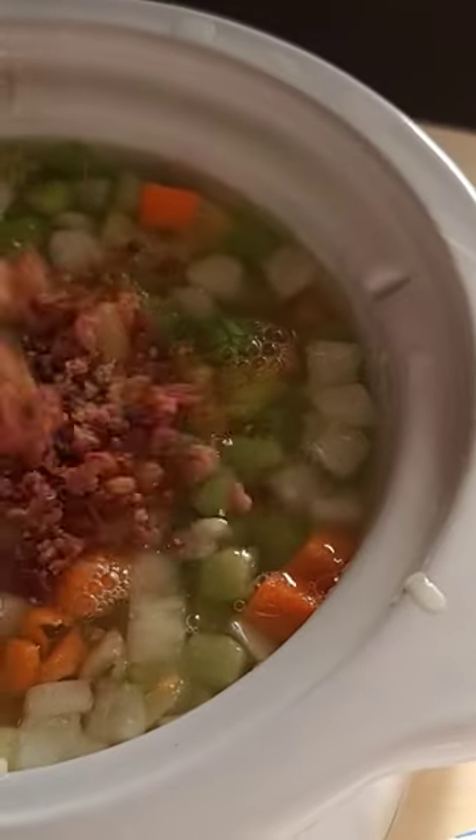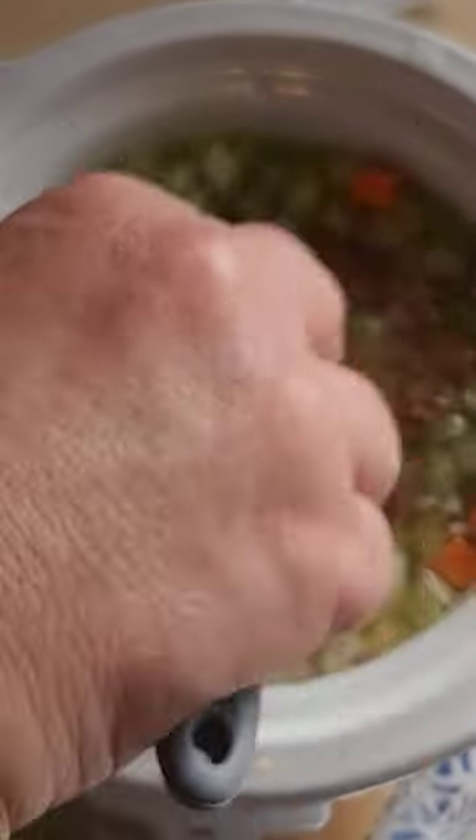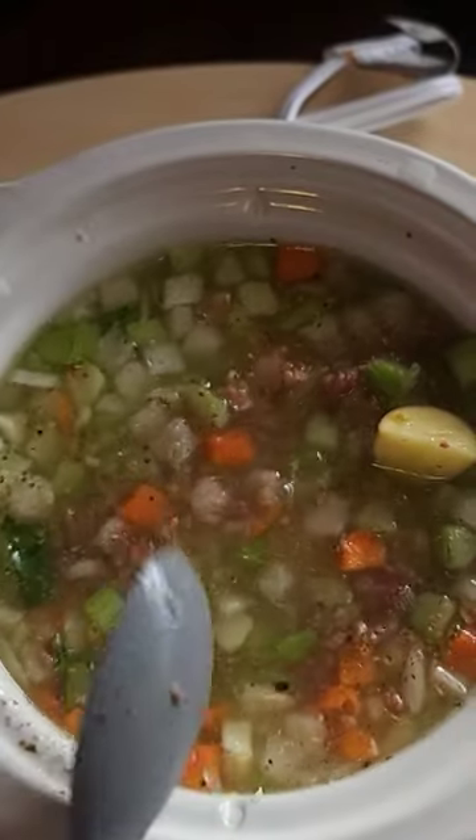Add in some bacon pieces — I just bought the bag. Salt, pepper, Italian seasoning. Give it a good mix around.